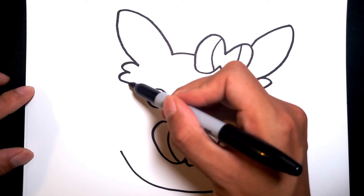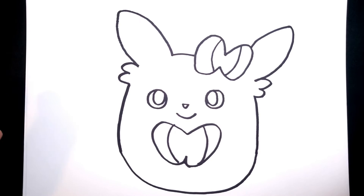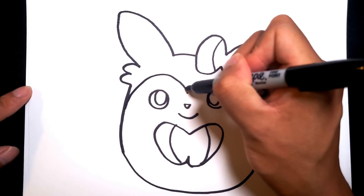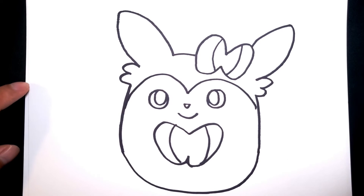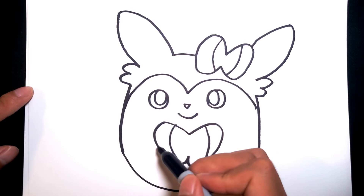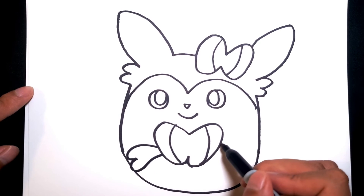And then finally let's connect the sides of our Squishmallow doll. Now let's see what details we could add to make it look more like Sylveon. Let's add the head separation of the pink by adding this line here and back over. I think there are some little cute bows that Sylveon does have, so we're gonna just draw those bows on either side.